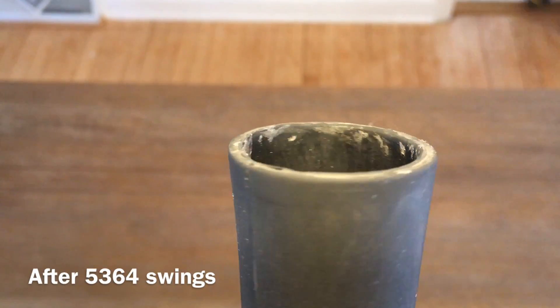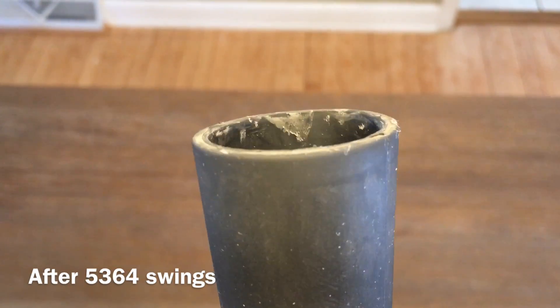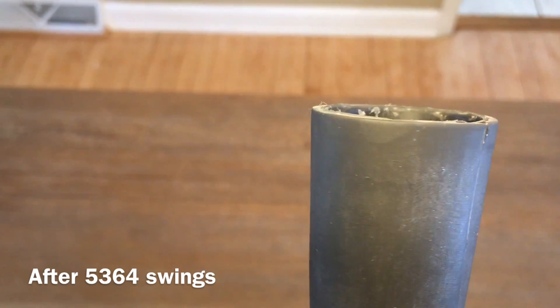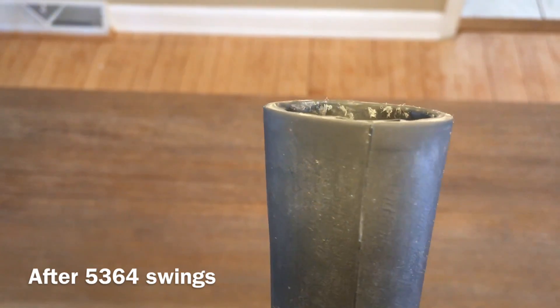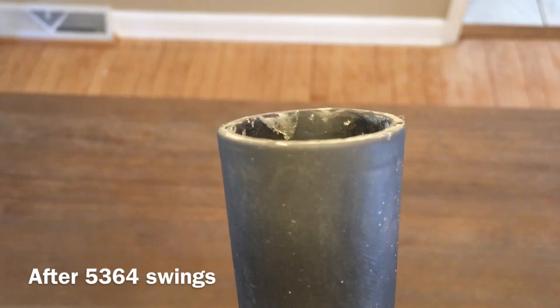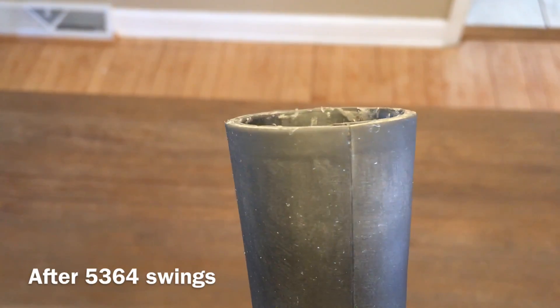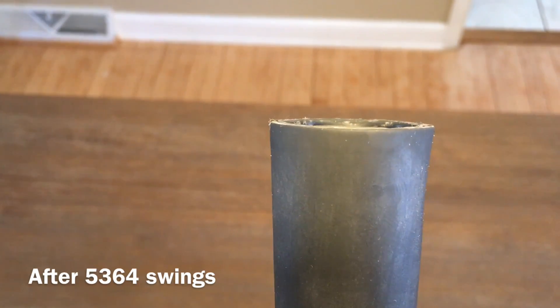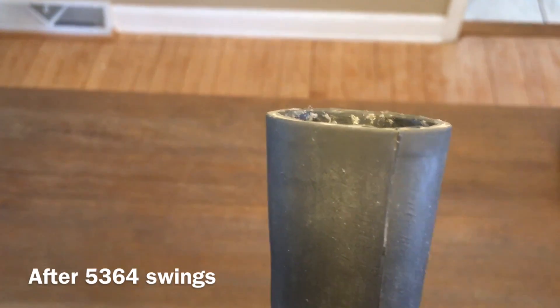I wanted to take at least one video of it about halfway through, just in case it broke between here and the 10,000 mark, which is what I wanted to get to. And as you can see, this thing looks new. I cleaned it up a little bit with some warm water, but it looks fantastic still.